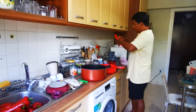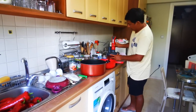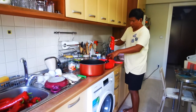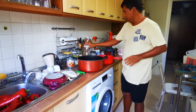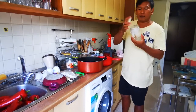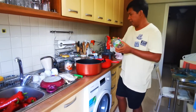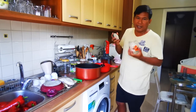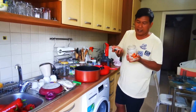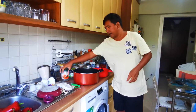So actually, some of the jars are reused jars — these are the containers that I'm going to use, I'm reusing them. It's good to reuse, you know. I don't really use plastics — where it's glass, if it's broken you can throw it away and recycle.